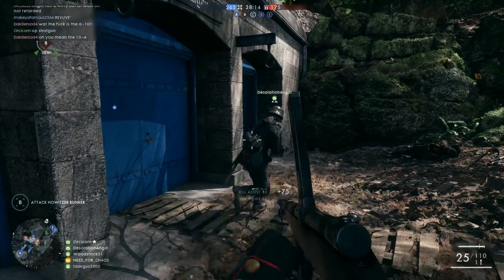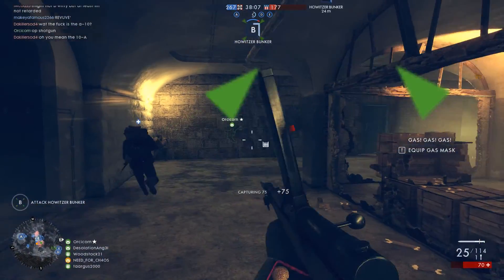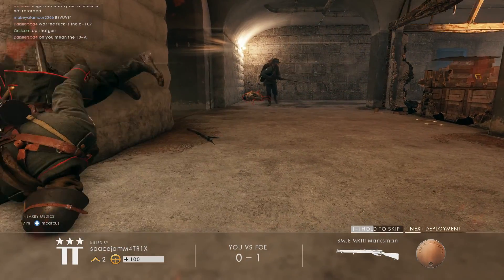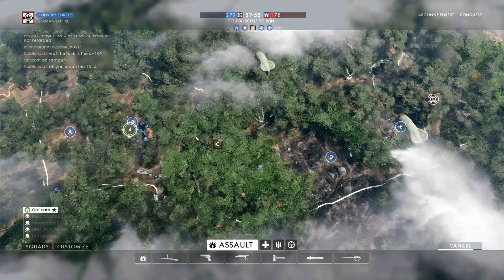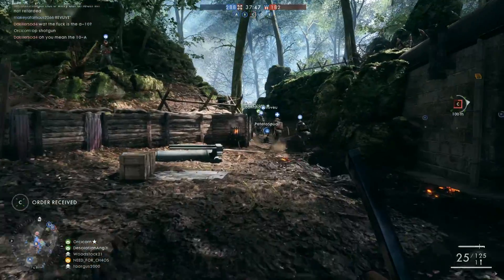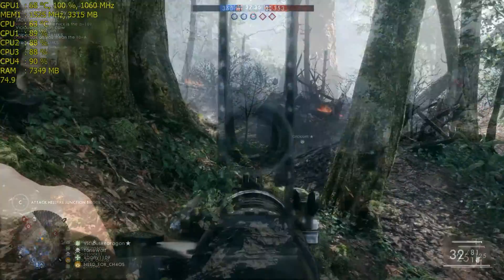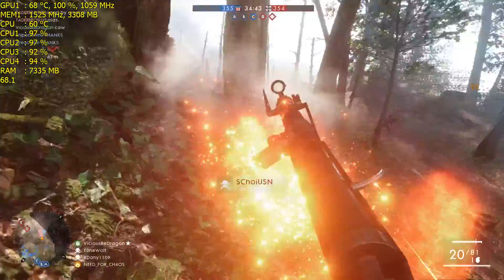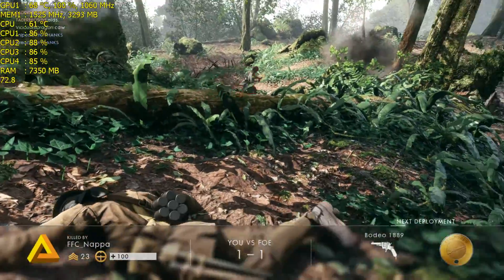In addition to the thermal repaste, I decided to take this even further by undervolting my card. After doing a bunch of runs of Unigine and 3DMark Firestrike, I was able to get my card down to negative 81mV, with the factory OC of 1060MHz core clock and 1525MHz memory. The MSI R9 390 undervolts like a champ. With these settings, the GPU temperature hovered around 66 degrees Celsius. The gameplay footage you guys are seeing here was recorded recently during some Battlefield 1 DirectX 11 vs DirectX 12 testing, and as you can see my card's temperature is at 68 degrees Celsius, sometimes hitting 69 degrees Celsius — a considerable difference from before.